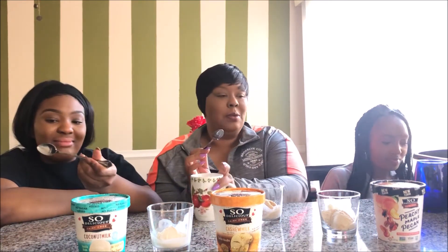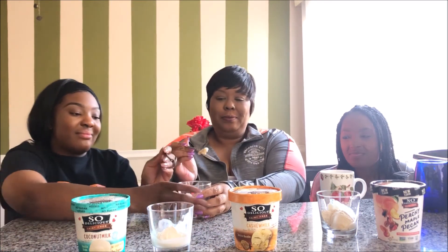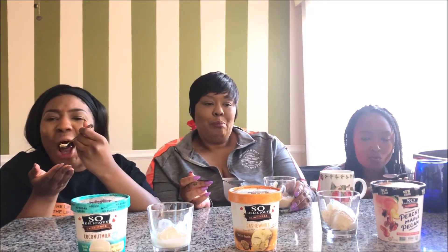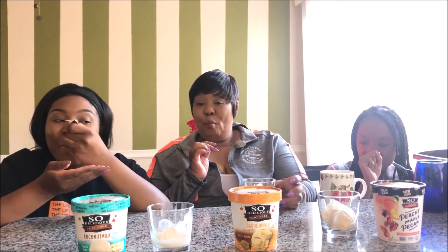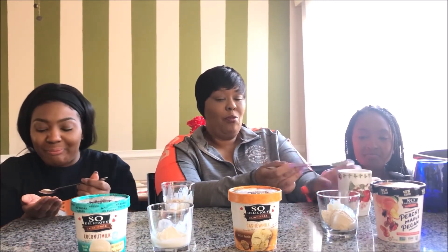This next one is cashew milk and it's the snickerdoodle, dairy-free of course. She cannot participate at all. Okay, let's taste. I'm double dipping — that was good! Cashew milk, you want some more of that?